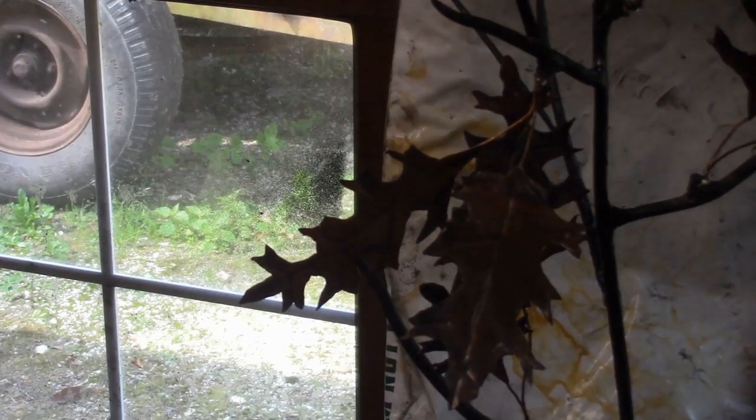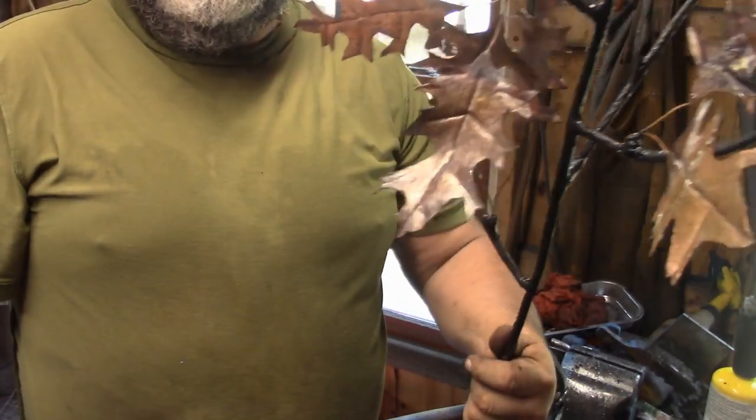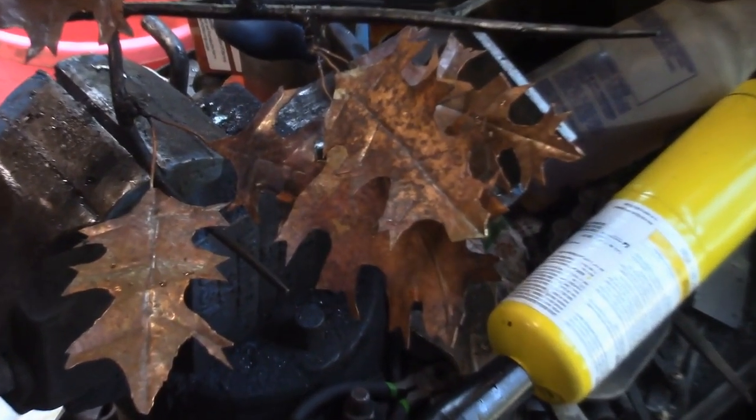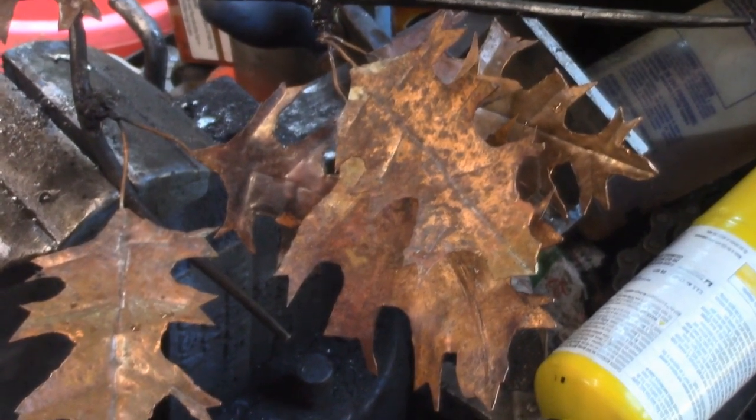Pretty quick video just trying to explain the nubs. You could also just put a plop of weld down and drill through that if you wanted to.